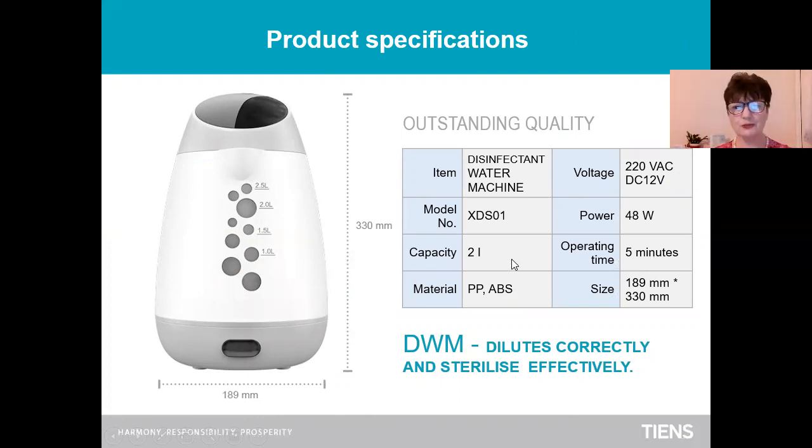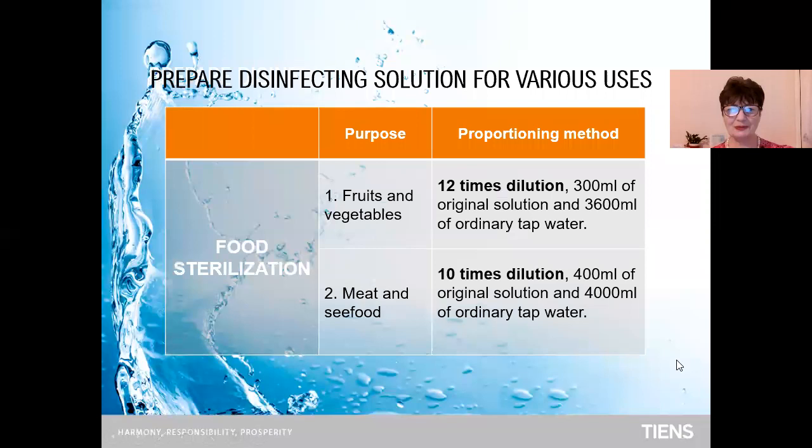Capacity is two liters of water, and it needs to be diluted after that. I use it once a month — I prepare the solution and use it all month. But it depends on the household. You can use two tablespoons per month and do it twice. So, how to prepare disinfecting solution for various uses.